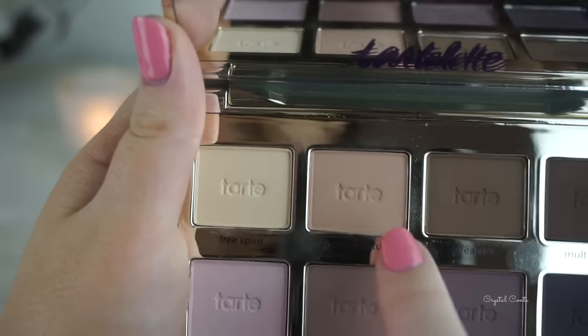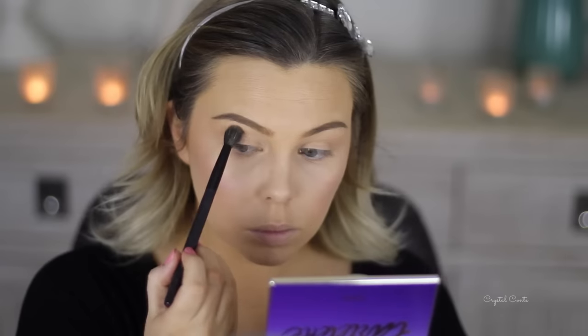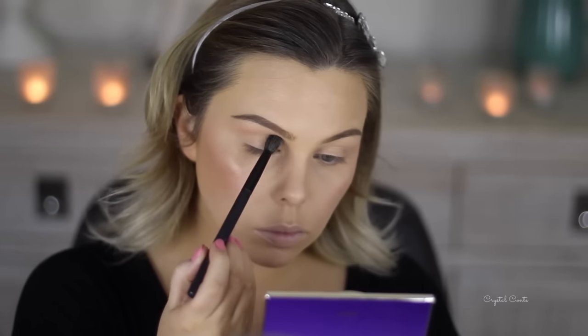Now for my eyes I'm starting off with the Essence I Love Stage eyeshadow base, placing it on my eyelids and blending it in with my ring finger, being really gentle with the area. Then I'm going in with my Tartelette palette, taking the crease colour first and just placing it on my crease, fluffing it around with a BH Cosmetics blending brush.